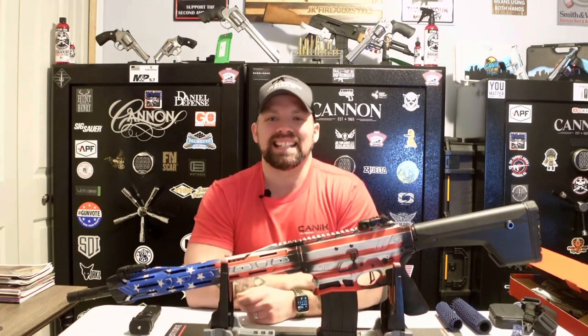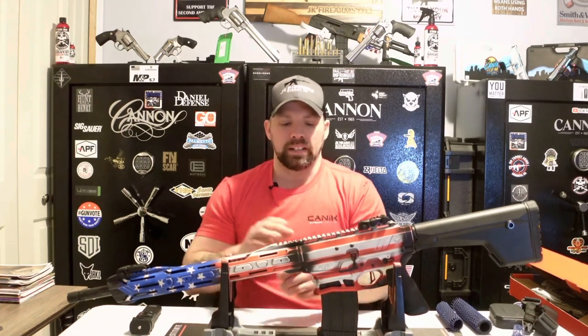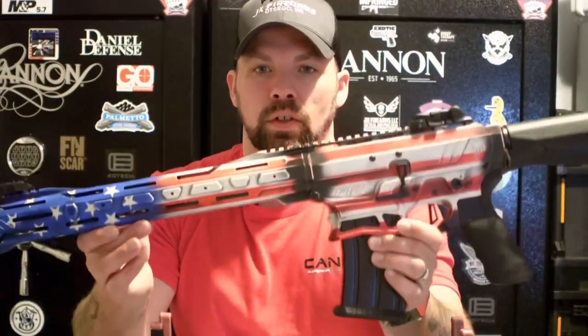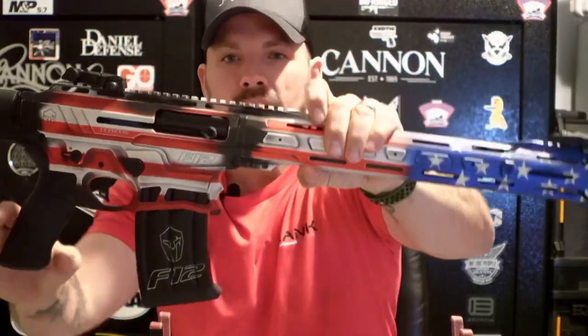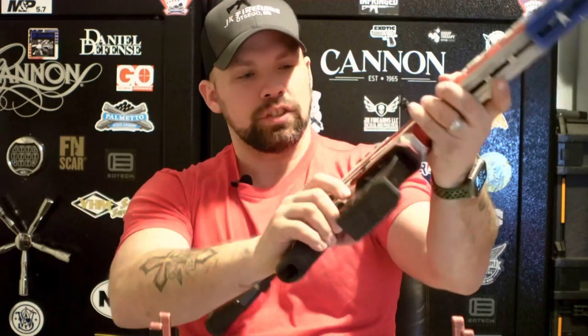Now let's get into this — the Typhoon Defense F12 semi-automatic 12 gauge shotgun. First off, American flag cerakote, very very cool. We'll zoom in on this guy. They've done a phenomenal job with the cerakote job of the American flag. We'll flip it over for you — great job with that.